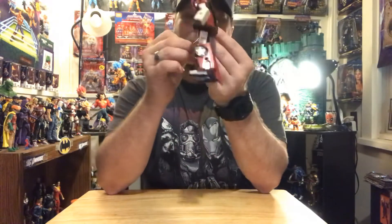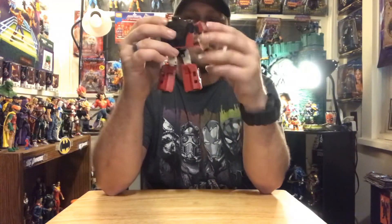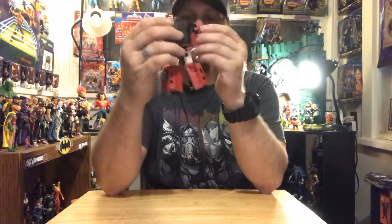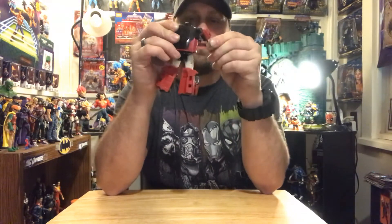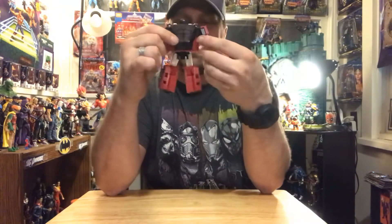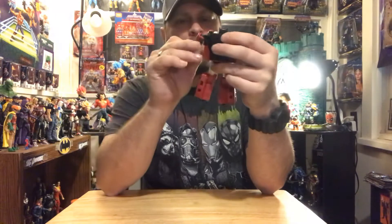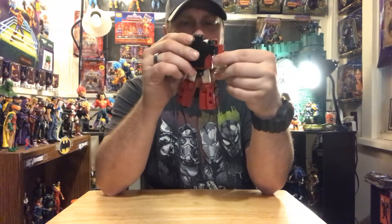Here's his little blaster. Fits nicely into his hand. I don't know, man, I might switch hands — I don't have enough left-handed characters. So let's try a couple. Ain't nothing wrong with it. Pretty cool.